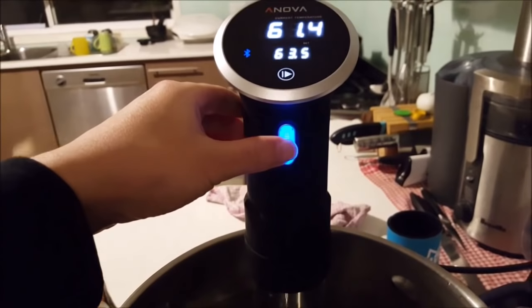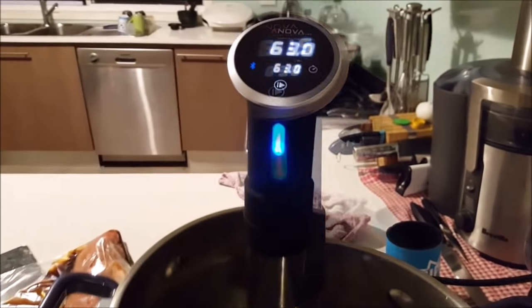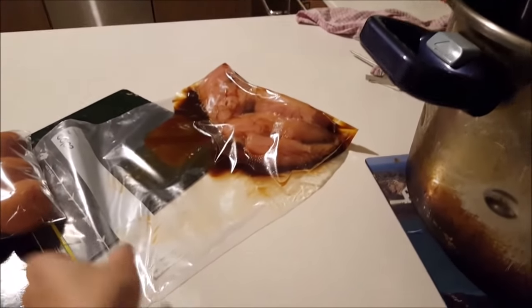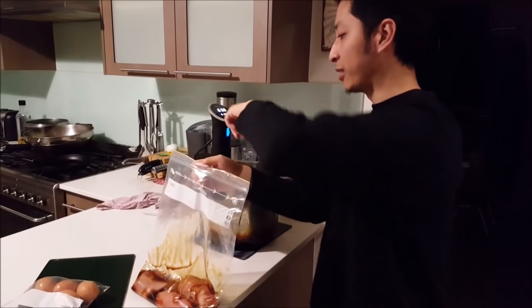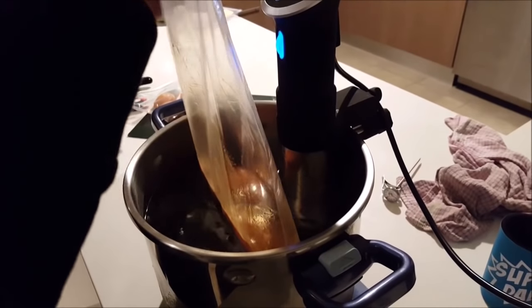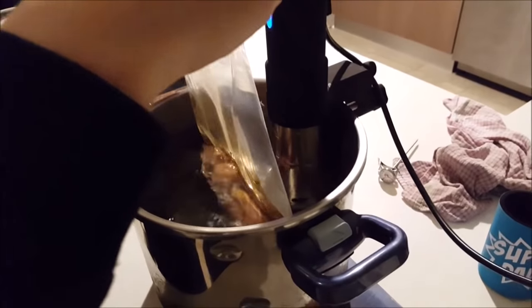That little blue knob adjusts the temperature. I actually want this at 63 so I'll adjust it quickly. Alright, it's ready — your phone actually tells you when it's ready. So what I'm going to do now is put the chicken in. The trick with these Ziploc bags is you want to open it a little bit first and when you put it in the water the pressure slowly vacuum seals it for you.